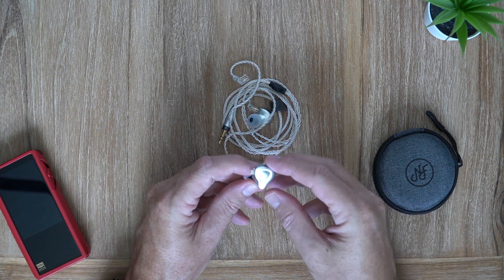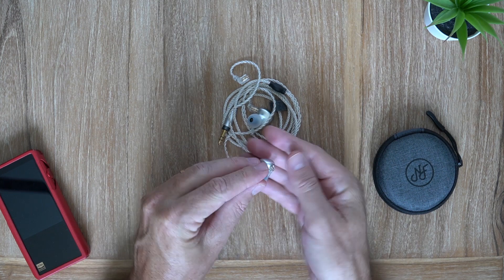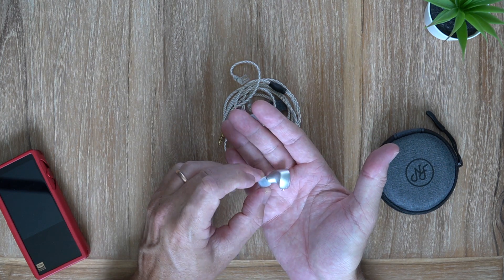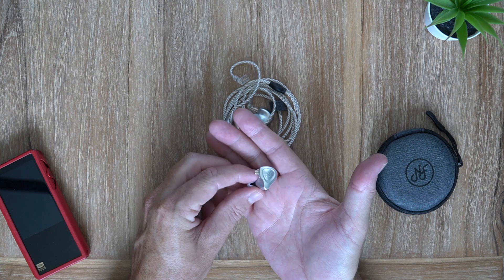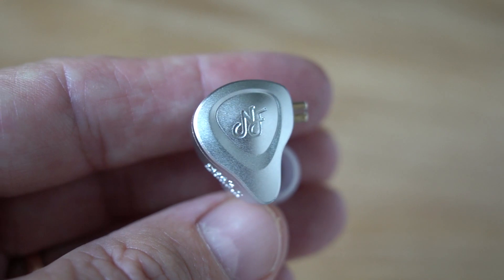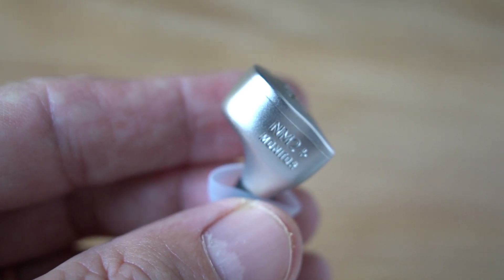In NF Audio's marketing they said they did over 300 fit tests and adjustments, and I'm inclined to believe that because they've done a great job with the shape. These are very very comfortable whether you are performing on stage, doing long mixing sessions, or even just having a long listening session enjoying some music.